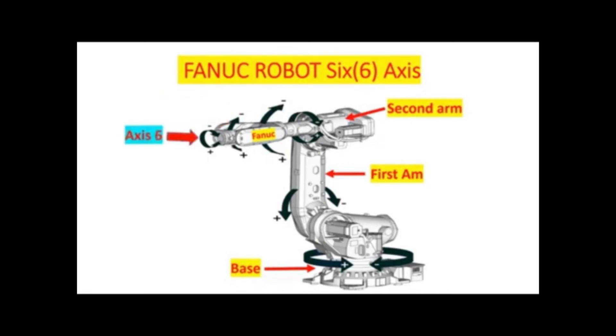Axis number 6 is the wrist of the robot arm. It rotates in a circular motion and is capable of rotating more than 360 degrees.